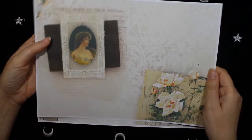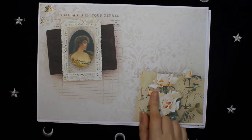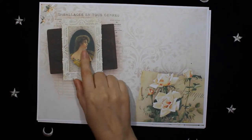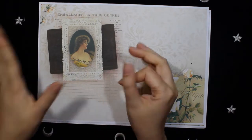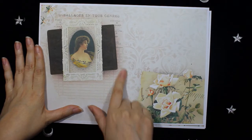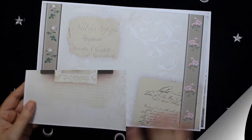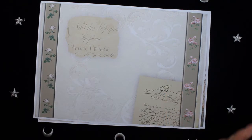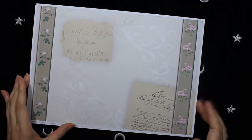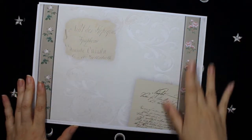Here is the first page. I used this gorgeous flower that I love for this kit, and this beautiful lady in a collage with some receipts and some ledger on the background. This is another page, more of a background paper with some beautiful flowers on this side.